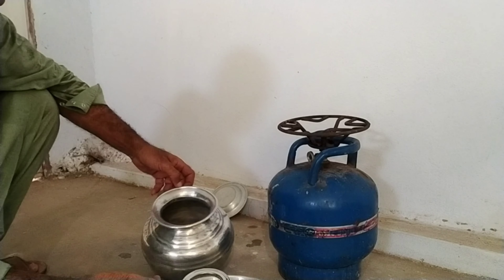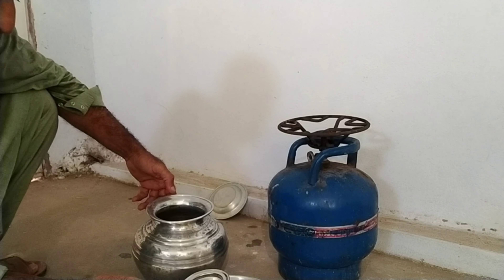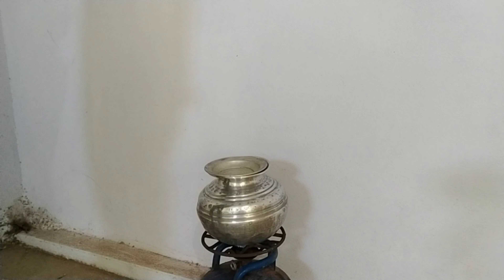Let's go up, Kambutra. As-salamu alaykum, friends. This is the water for Kambutra.